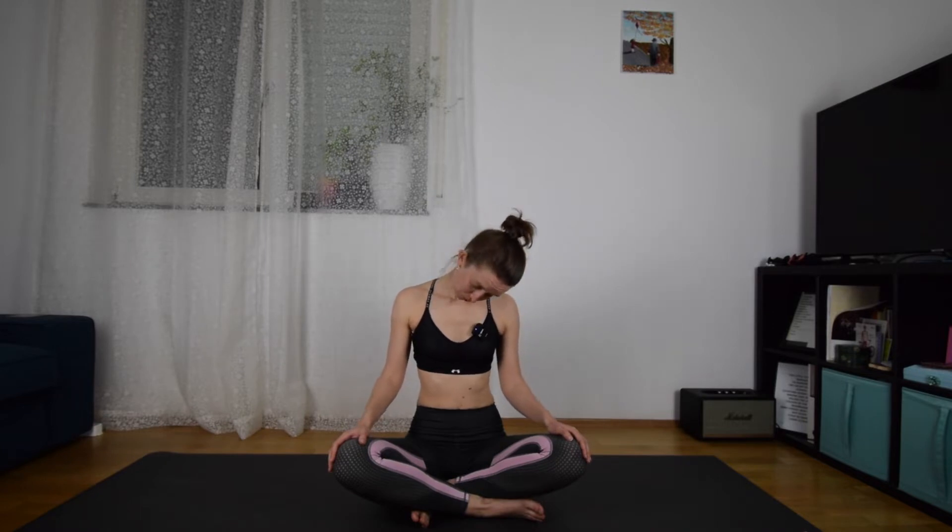So we are going to stretch a little bit, and the first thing we are going to start with is the neck. Just roll your head to the right — right ear to right shoulder. Breathe here, inhale and exhale. And then roll your head to the front, drawing half a circle from the right side to the left side.